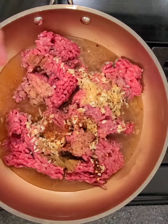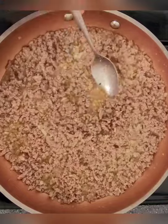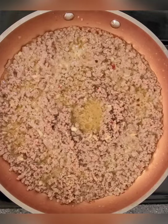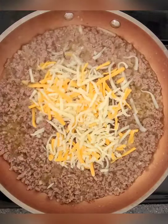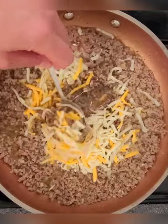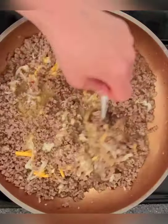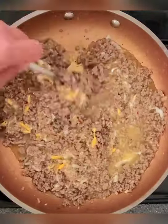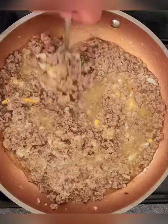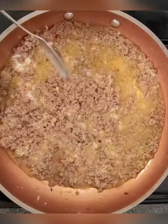You want the meat to be super fine, so really work it in. Once it's broken down into really small crumbles, add about a quarter cup of blended cheese — like a mozzarella cheddar jack blend. You just want a little bit to bind it. Once it's all mixed together and melted through, we'll start assembling the burritos.